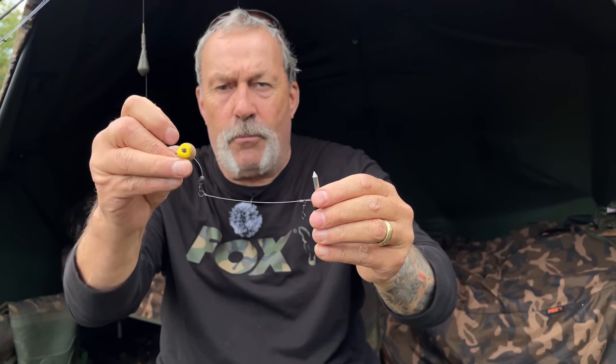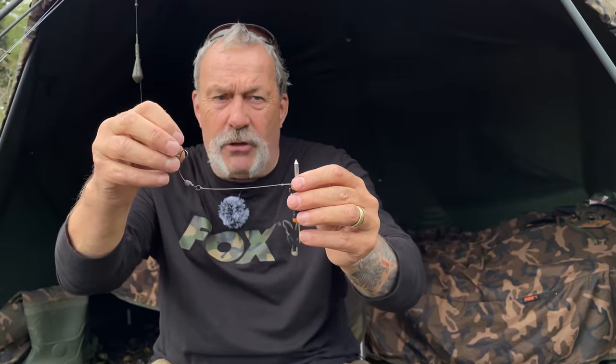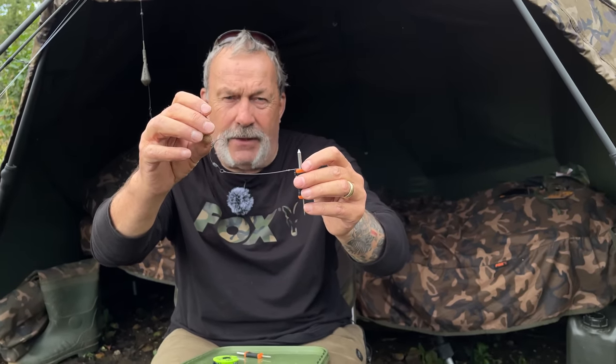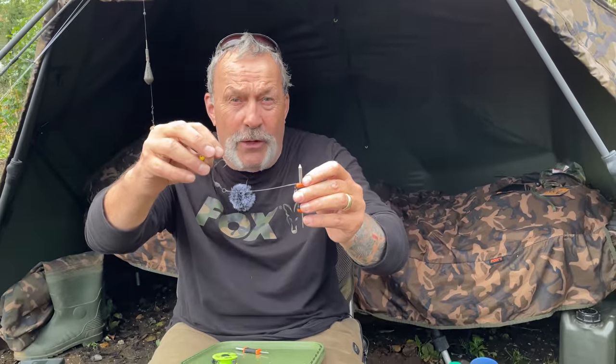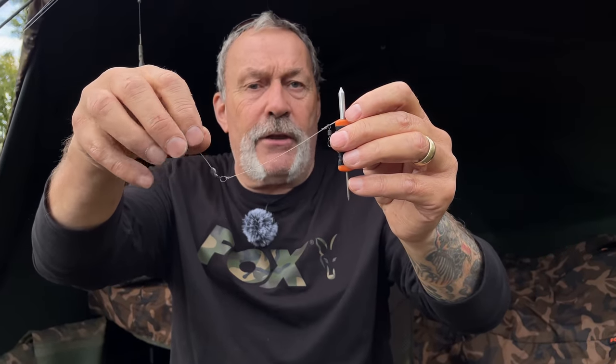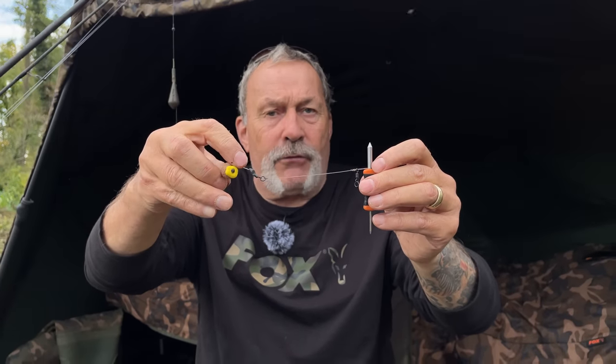One point to note: I haven't got a loop at the swivel end of the boom section. I see so many people do it, and if they're happy to do it then crack on, but I want a pivot point. You can see the way that swivel moves through that ring — that is all the movement I want for that pop-up. It will turn all day long. You do not need a loop there, and I think it detracts from the movement that the swivel creates as a wonderful pivot point.